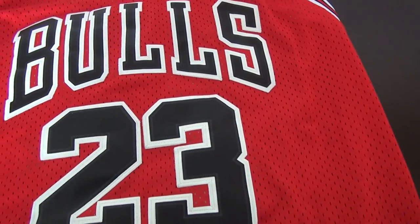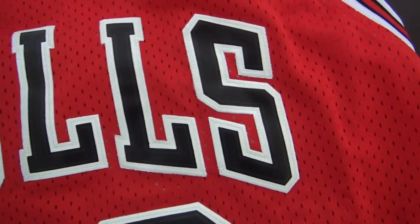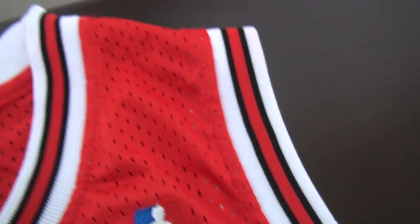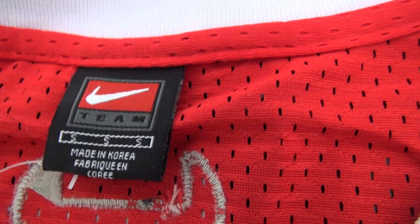Still the same stitched numbers and stitched Bulls logo here. The Nike logo is stitched and the logo is also still stitched here. This one is made in Korea.